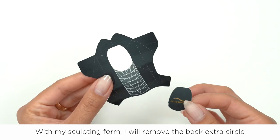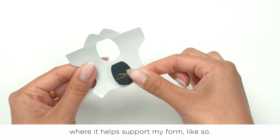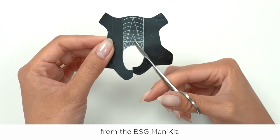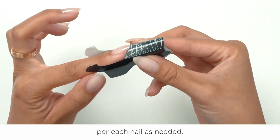Step 3: Forms. After you cure your base coat, you can apply your sculpting forms. Keep in mind, regardless of which BSG base you use, there will always be a tacky inhibition layer. This is completely normal and must remain sticky to ensure the next layer of product adheres properly. With my sculpting form, I'll remove the back extra circle where it helps to support my form. Take your time to adjust your form as needed. Pro tip: if your nails are more narrow, you can take a pair of mini scissors from the BSG Mannequin kit and trim a slit so the form creates a custom narrow fit per each nail as needed.